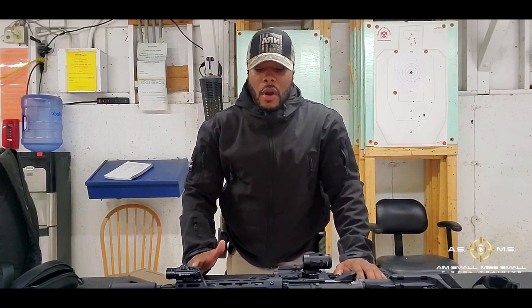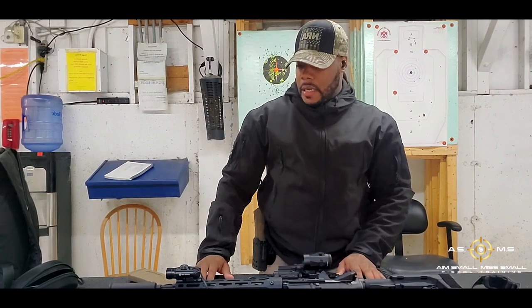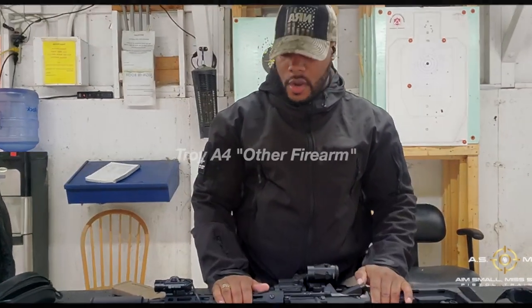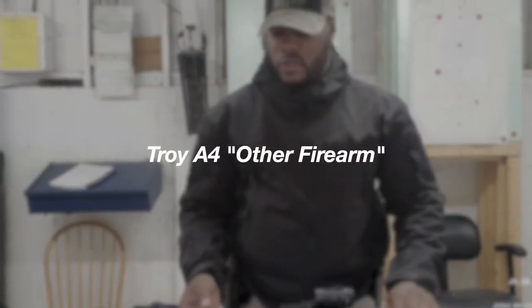Alright, what's going on everybody? We're out here again doing another day of training. Today I'm not going to be shooting pistol, I'm going to be shooting rifle. I'm going to be shooting my Troy, chambered in 556 and 223.